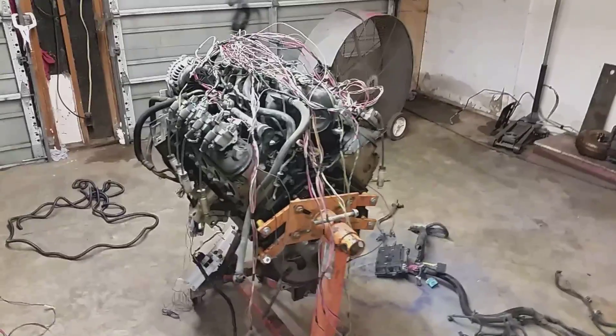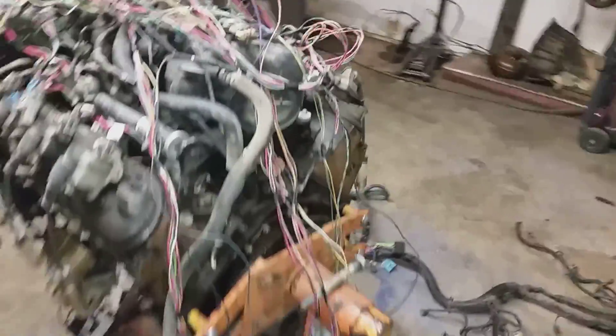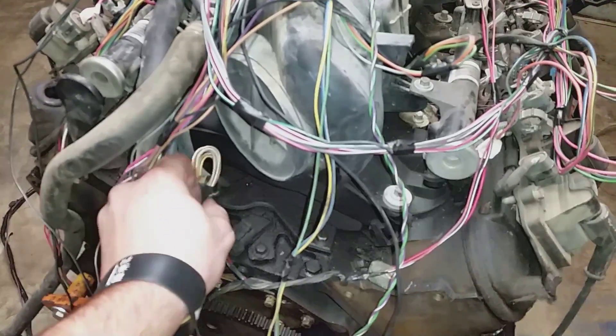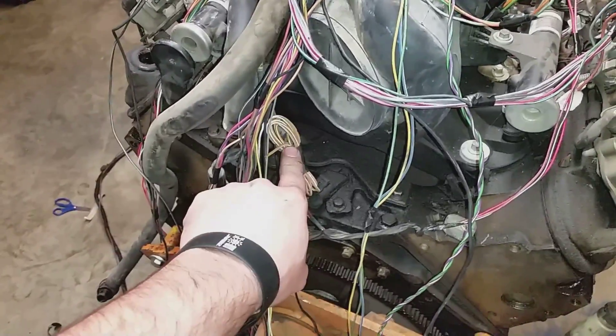Alright guys, here we go. I've got the harness plugged up to the motor, as you can see. I forgot to mention this oil sending unit — it also comes off of the black plug, the C100. You'll cut this wire away and run it to your new gauge cluster.